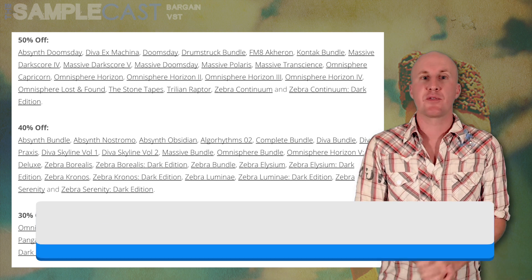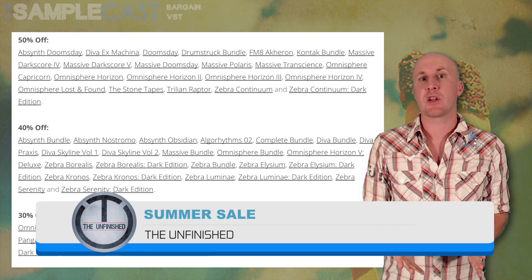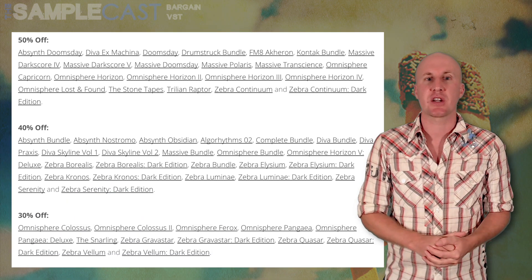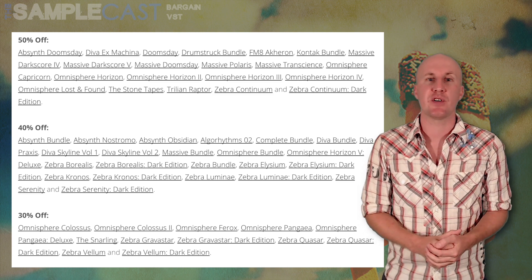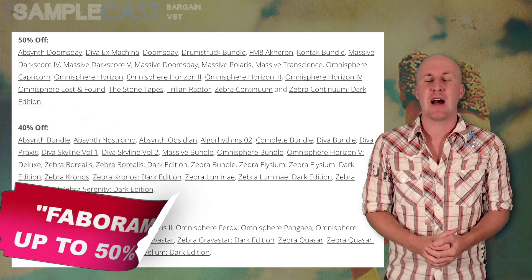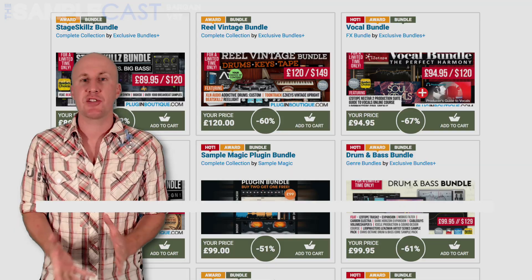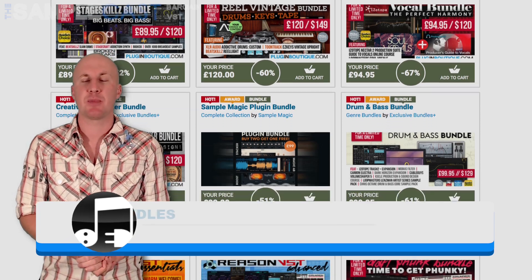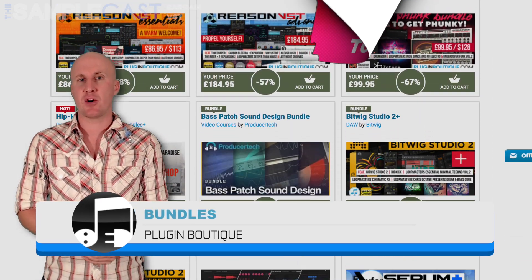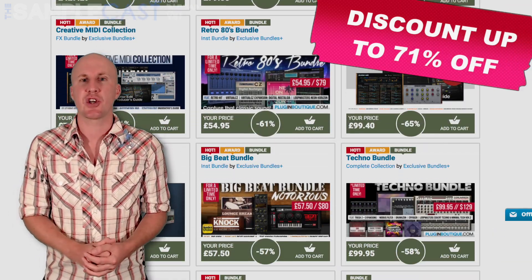We'll finish up with a couple of quick mentions. First up, the Summer Sale by The Unfinished. There are loads of quality synth presets on The Unfinished website — whatever synth you're using you're likely to find something to tickle your oscillators here. There's up to 50% off at theunfinished.co.uk — don't forget to use the code Fabarama. Lastly, do check out the bundles page at Plugin Boutique. They've got loads of awesome bundle deals starting at about 50% off and going into even deeper discounts. Click the link in the show notes for details.